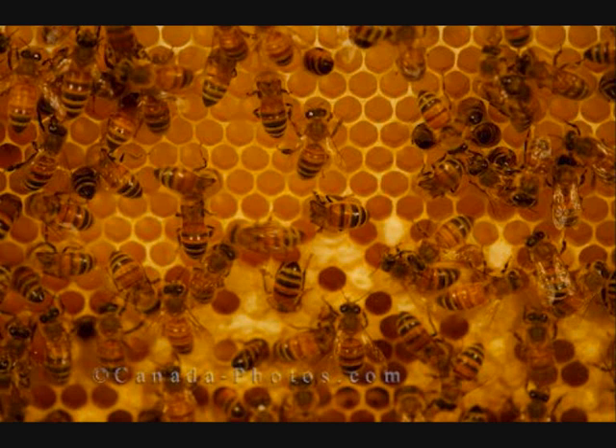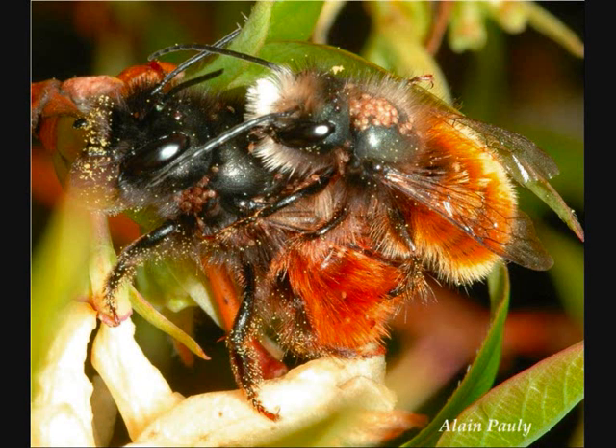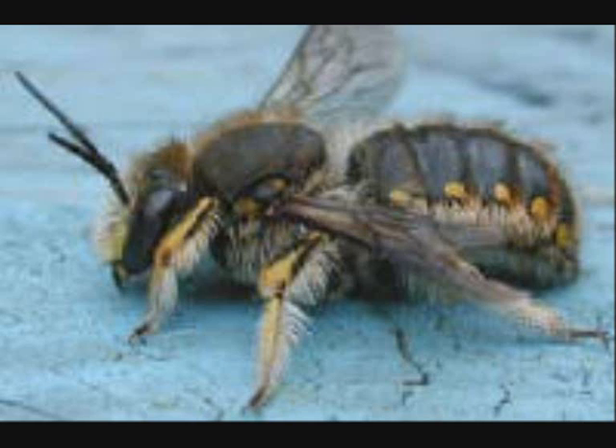Female solitary bees prepare their own nest in the ground, in cracks or crevices in walls, or in wood. They gather nectar and pollen as food for their own offspring, and provide little or no further care after their eggs are laid. Solitary bees come in many different sizes, colors and shapes. Common solitary bees are mason bees, miner bees, sweat bees, wool carding bees and carpenter bees.